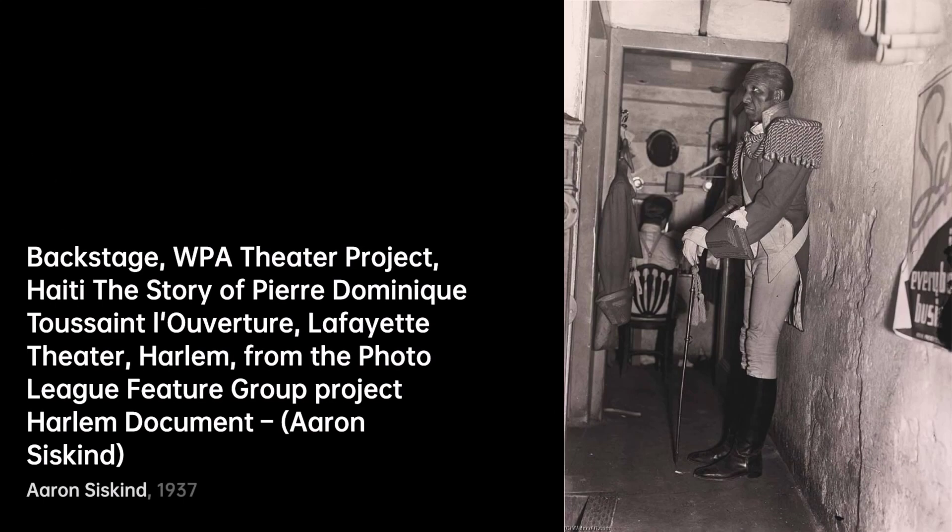Untitled, from Arch of Constantine III Rome, takes us on a different journey. Ancient architecture meets Siskind's vision, turning stone into a realm of patterns and history.